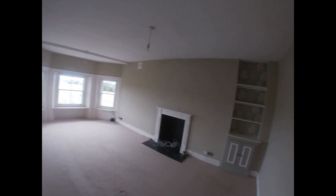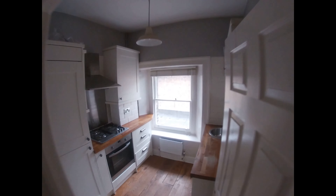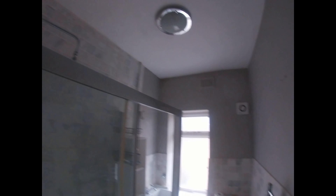The walls are gonna be like a cream color — I don't know exactly. This is the living room, this is the hallway, this is the small kitchen, this is the bathroom — small bathroom, small kitchen.